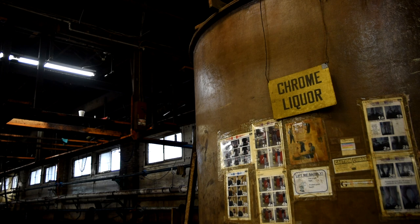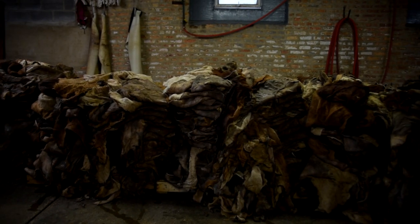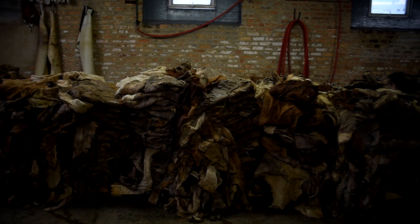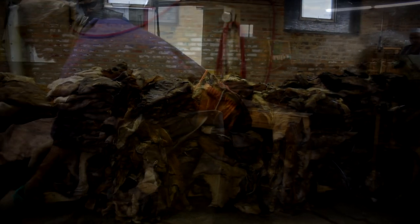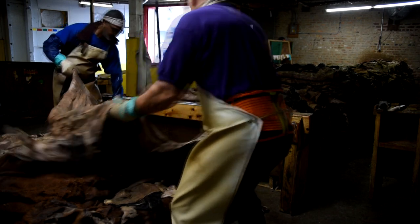Let's talk about chrome tanning specifically. My experience is limited to Horween, but you have a broader background. Most tanneries will receive a salted, brined, cured hide into their facility and then start tanning it. What's the first step after they receive that hide?